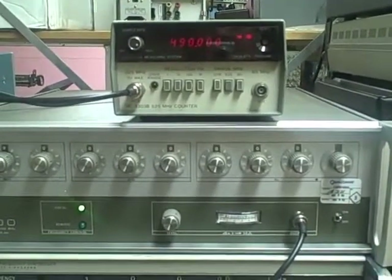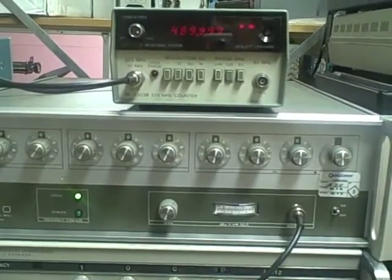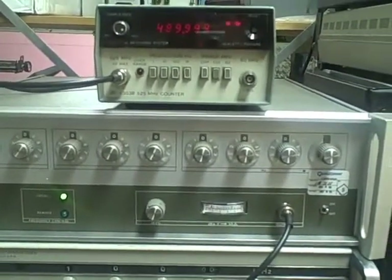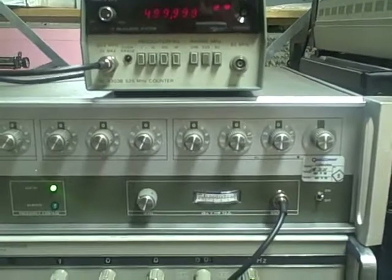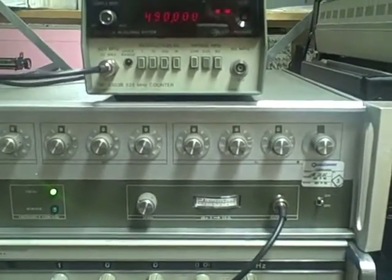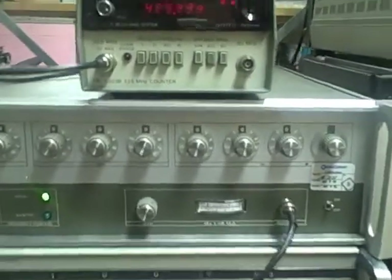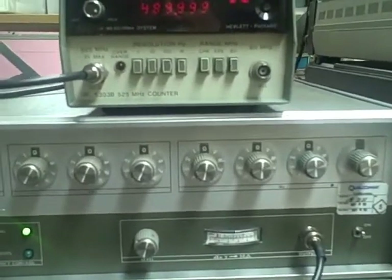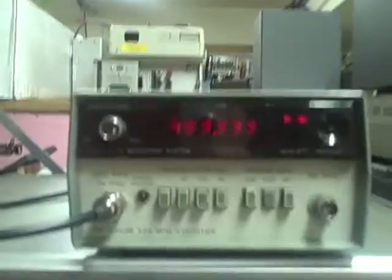I've got the HP 5303B connected to a PTS-500 signal generator — a signal synthesizer to be exact. It's a digital synthesizer and it's very accurate. It doesn't quite have the accuracy of the Rubidium, but we've already used the Rubidium to show that the counter is accurate to within roughly a hertz of 10MHz. The PTS will provide accurate signals from near 500MHz down, and we're going to observe the response of the counter as I traverse those frequencies.